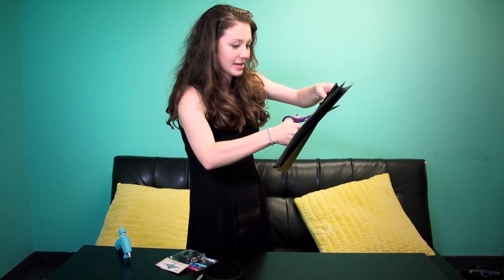We're going to cut it out. I'm not going to cut my fingers. And then I did it. Look at these bats.